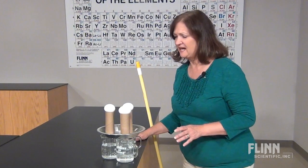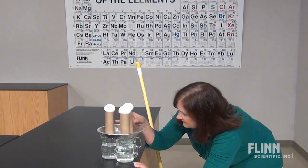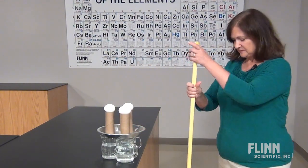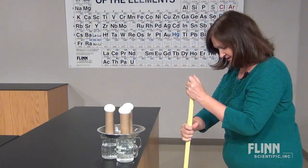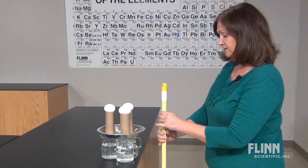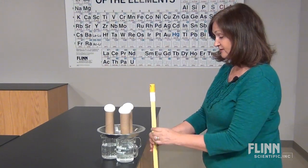Increase the dramatic effect by carefully checking the placement of all the components. Now, step on the broom bristles with one foot. Check the broom handle lever to make sure it will hit the pie pan between the two glasses in the front row.